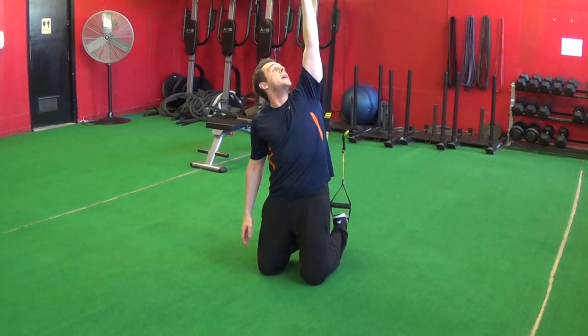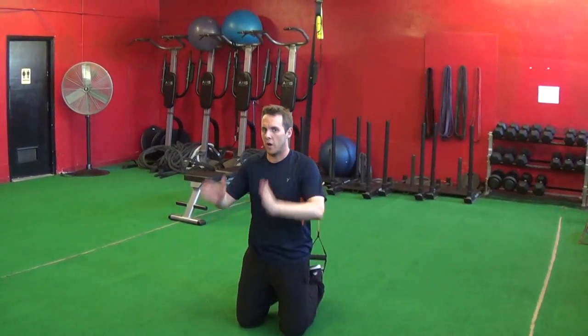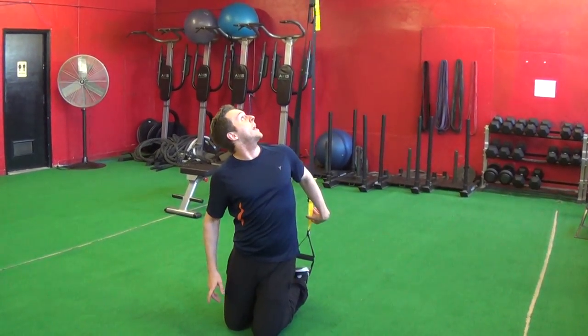Next, we want to make sure that we're lined up with the anchor. So we're not off to one side or the other — we're straight off the anchor point. Make sure you're straight off that anchor.